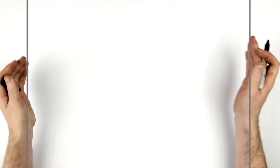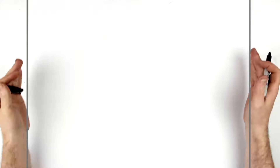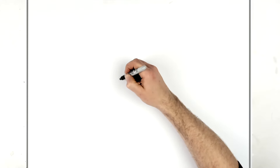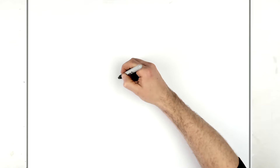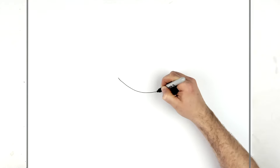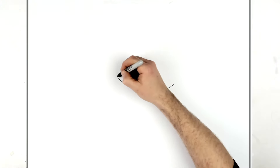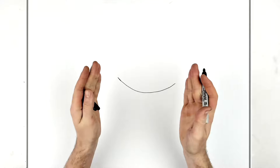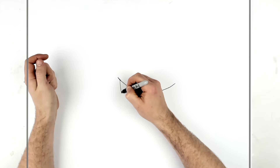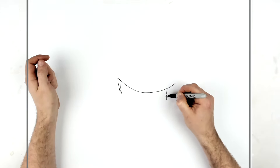We'll draw the headband first. I'm using landscape paper, pencil, and eraser. Hit pause when I move my hand if I go too fast, sorry about that. I try to keep the video short. So we'll draw the headband across - just go a curved line. His sideburns hang down from there, and you can do a double spike if you want for the sideburn on each side.